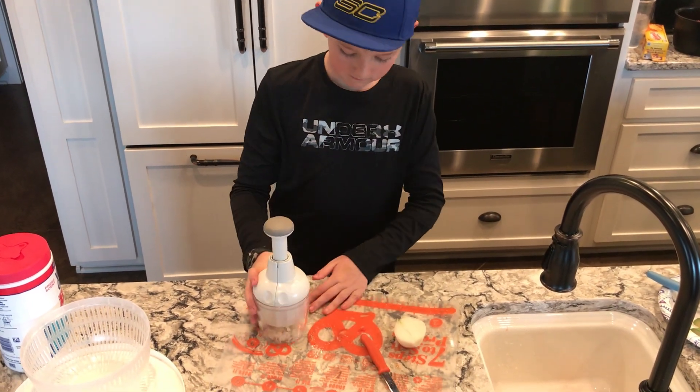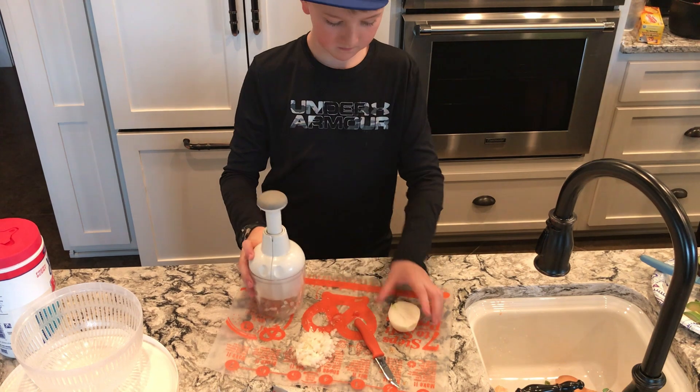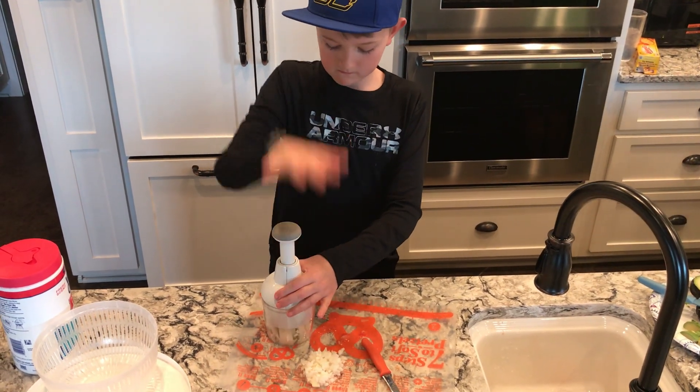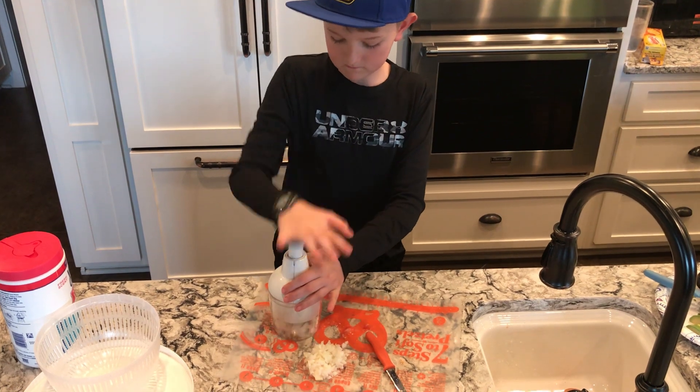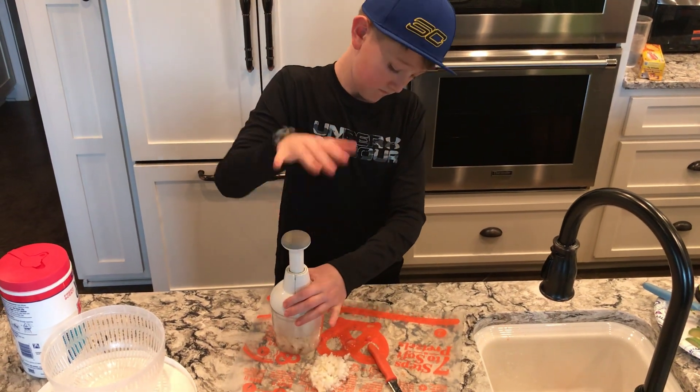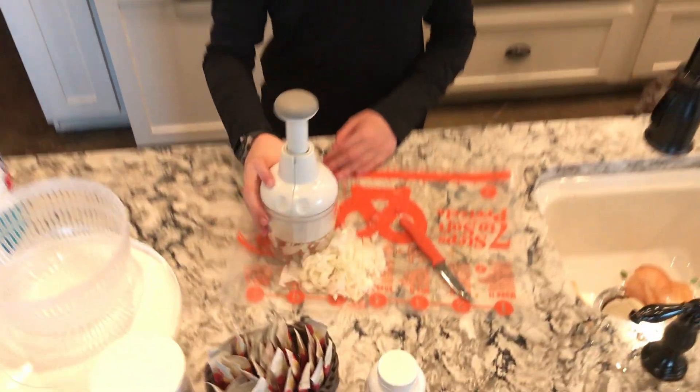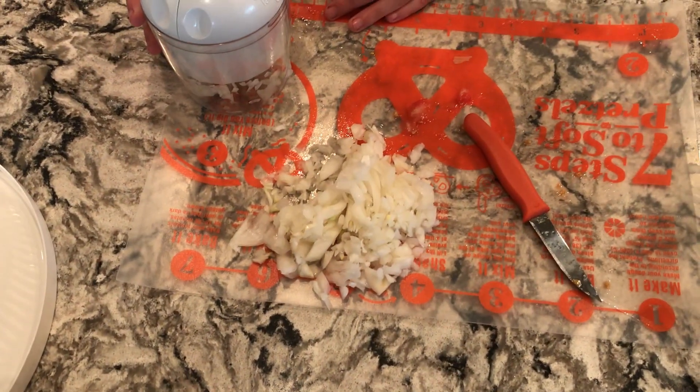I'll do the other one — oh my gosh, you're going to love this one, it cooks. Oh that's good, that's good! And then you just stick it all in there and it cleans itself.